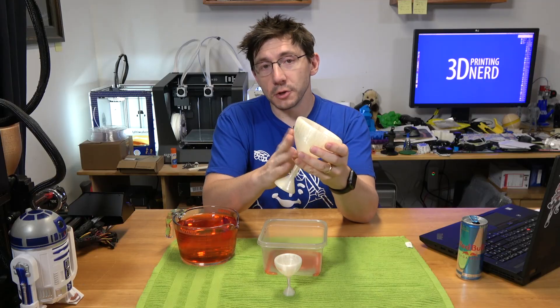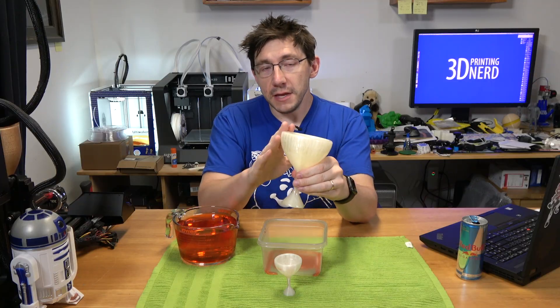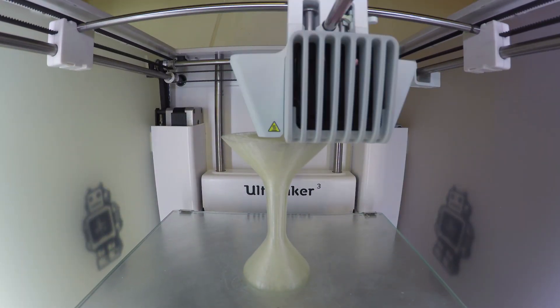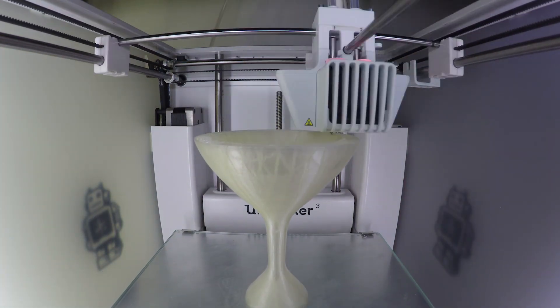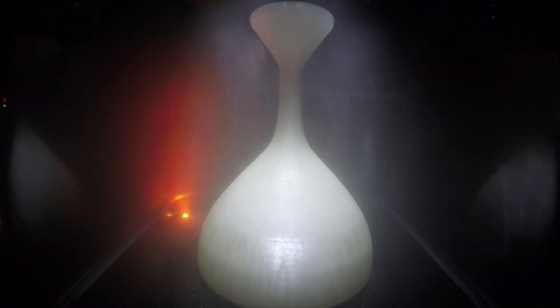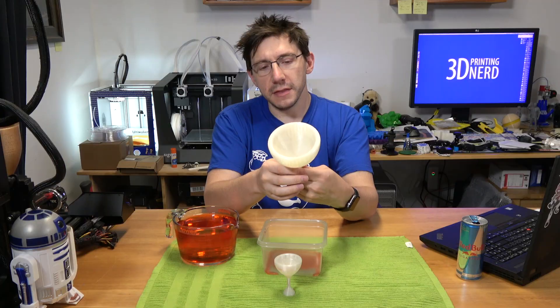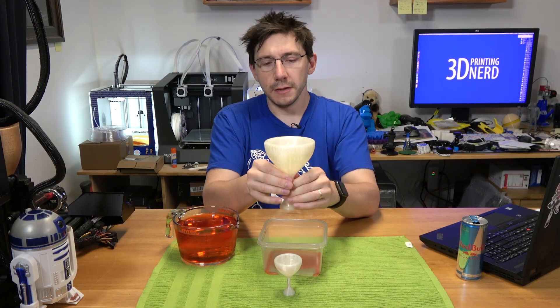So this is special right here. This cup was printed in the Matterhackers Pro-Natural PLA. This one was printed using Polymaker's clear PolySmooth material, and then it spent about 40 minutes in the Polymaker polisher. So the outside of this cup is smooth to the touch, but we should be able to see the liquid move around this cup a little bit better.